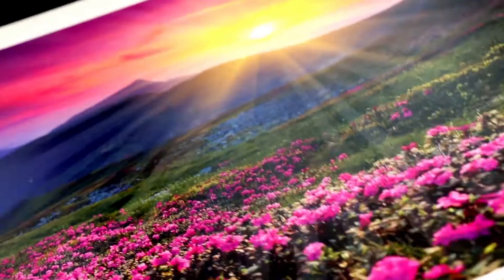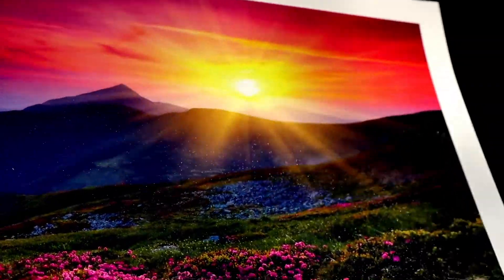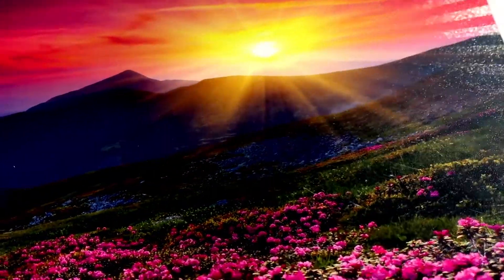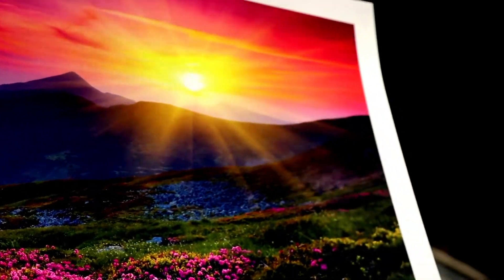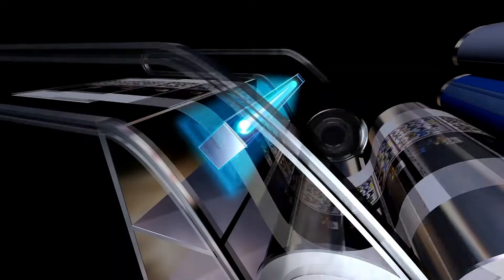Some of the comments our customers have made to us and to me personally is that they love the sheen of the ink. Are you guys putting a varnish on this? Is this a coating? What's on the ink that's making it look so nice and glossy? And that's really the HUV ink and the curing effect that it has.